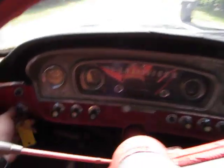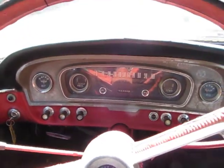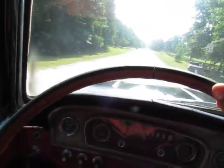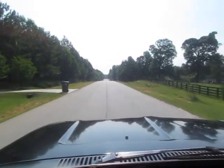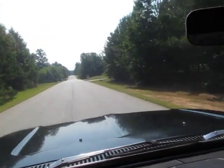This is a 1966 Ford F100. Fires right up. Here's the old 3 on the tree. I am having to hold the camera and shift gears at the same time. The engine actually runs really strong.